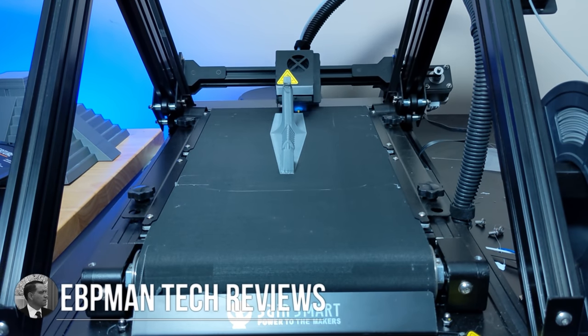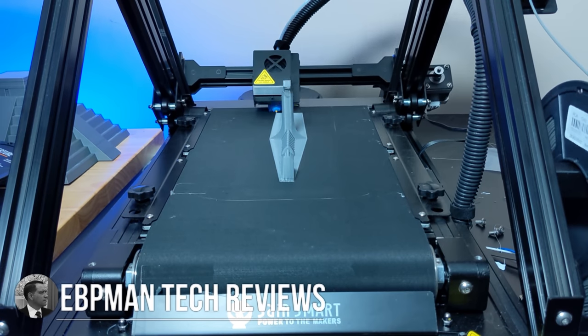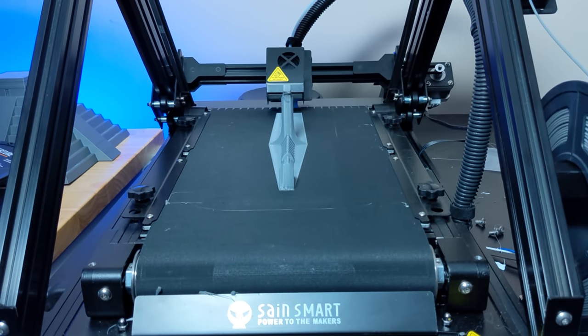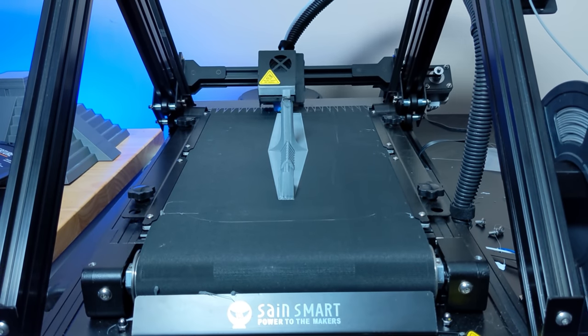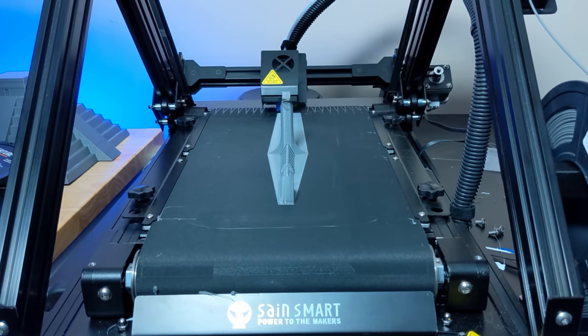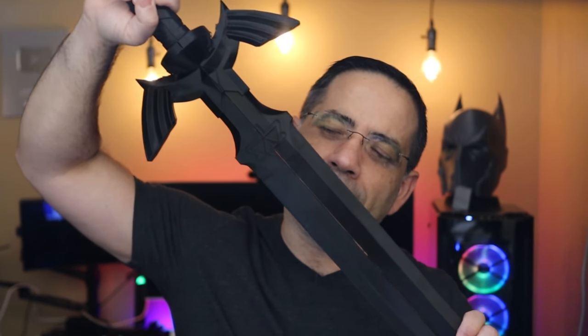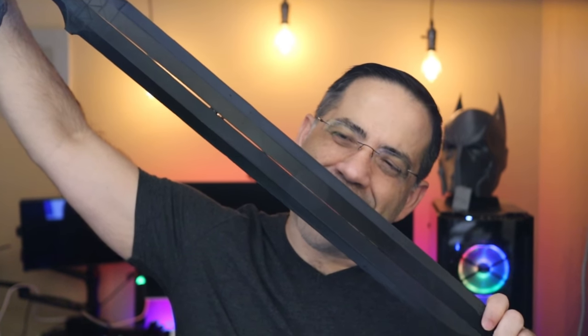Hey guys, EPP Man here. Now in today's video, we're going to be taking a look at a 3D printer that is going to allow you to experience or live out your cosplay fantasies when it comes to large prints. We're talking about the brand new Saint Smart INFI 20. This is a brand new 3D belt printer that's going to allow you to print stuff like this — a sword that we just printed off this printer, all one piece, and it keeps on going and going.